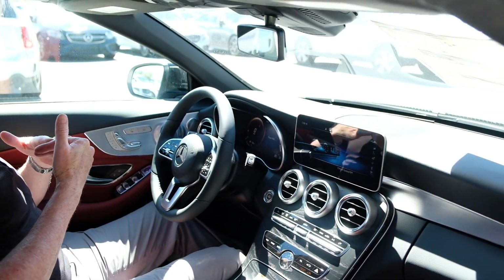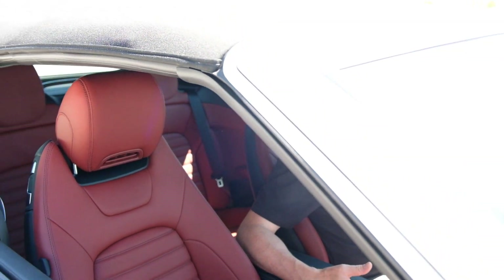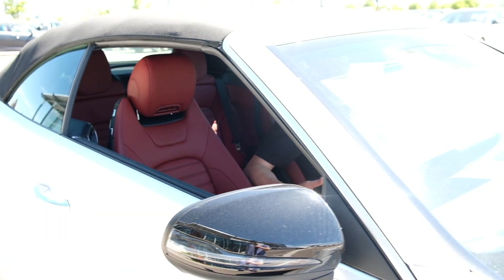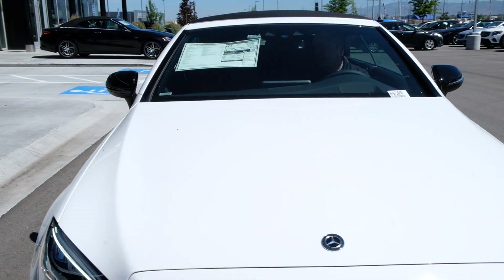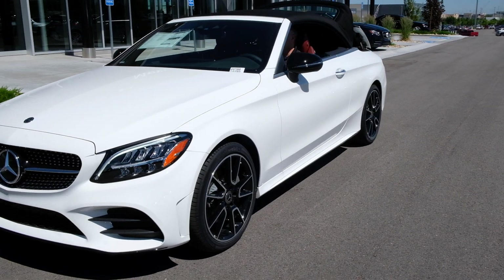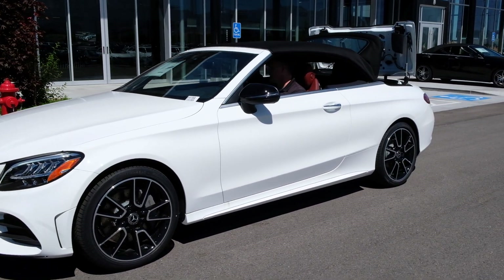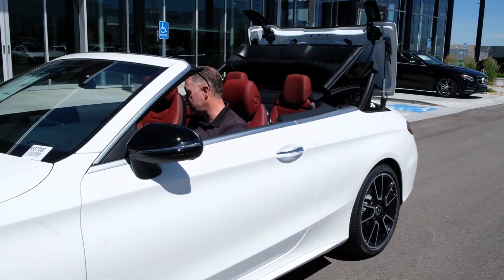I'm going to drop the top so you can see the transformation. I can do it from my key fob or simply here in the center console. I'm going to activate the top, and as I pull this back it'll take about 18 seconds or so and we transform this into a very fun car. You can see the trunk opening up — very ingenious how the trunk works with the hinge system.